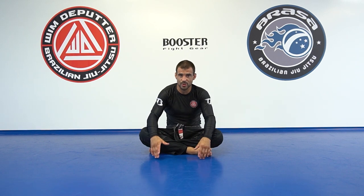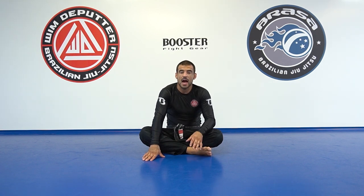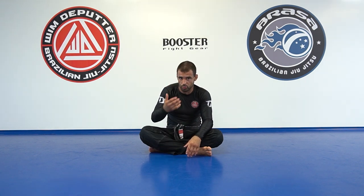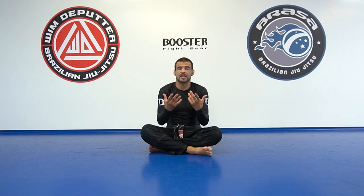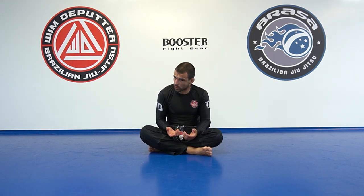Let me show you another solo drill, since many people are still in quarantine or in a lockdown and in any case we need this motion to be part of our game. I always emphasize a lot of importance on people practicing a headstand. It teaches a lot about structure. What I can't stand is people fighting with a bent neck or not being very aware of where they're looking.